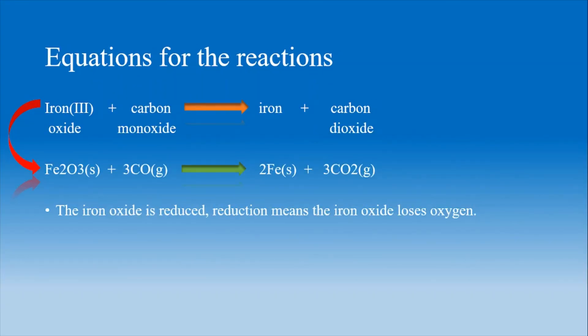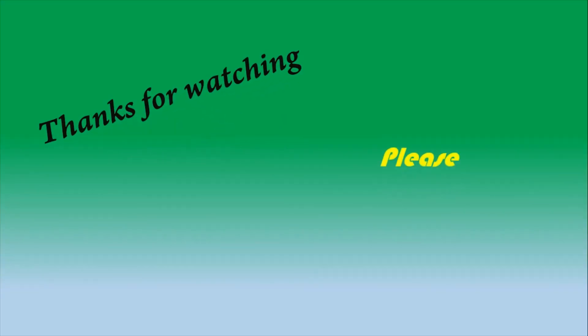When the iron oxide comes into contact with carbon monoxide, the iron and carbon dioxide are gradually separated. Thanks for watching Mechanical Presentation. Please subscribe to the channel. For more videos, please comment below the topics you want. See you next time.